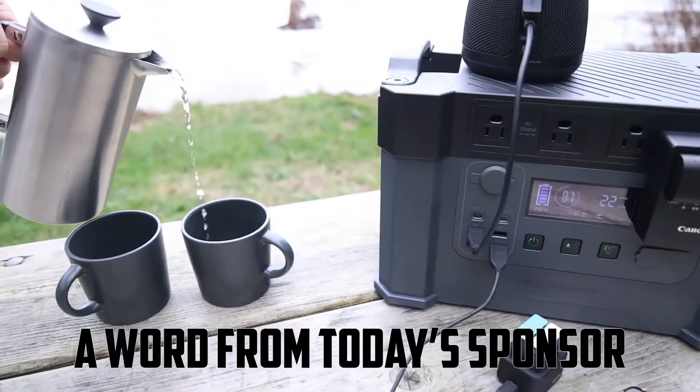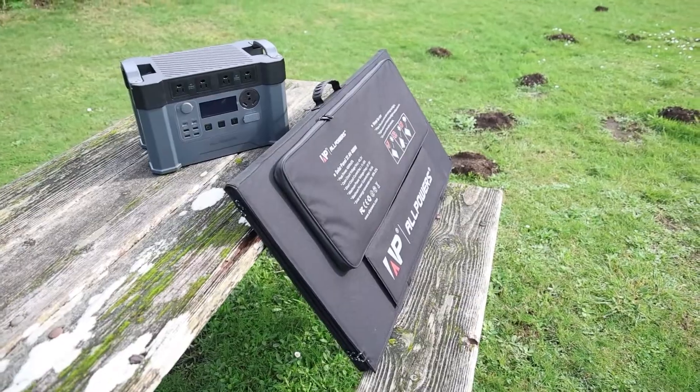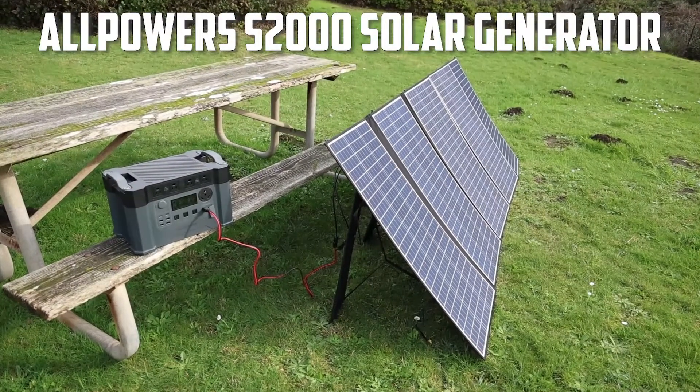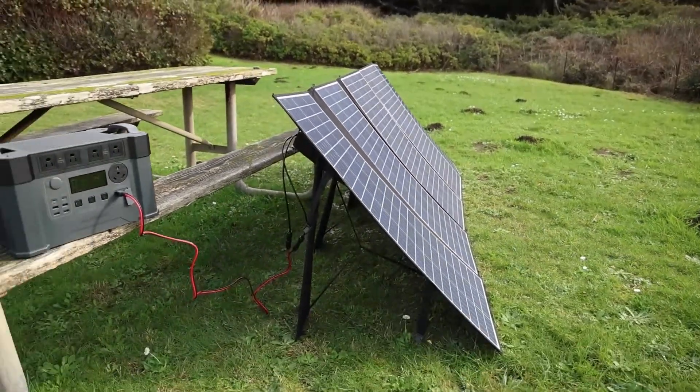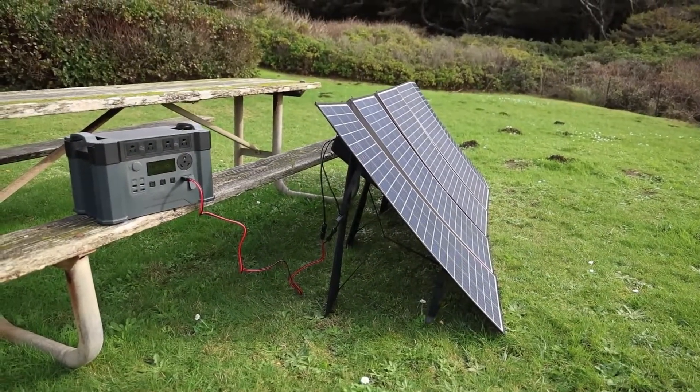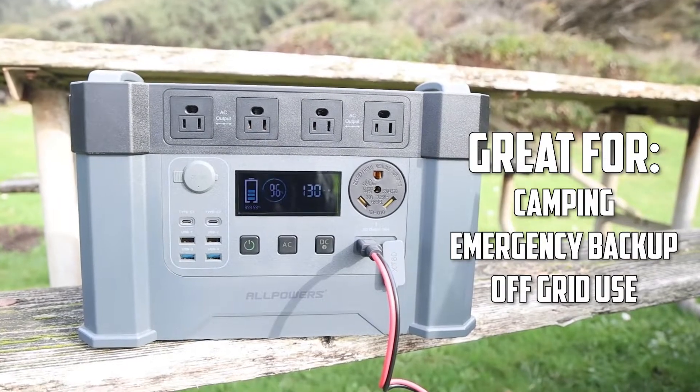But first, a word from today's sponsor. Be prepared for any situation with the All Powers S2000 Solar Generator Kit. This power station and solar panel duo is the perfect accessory for camping, emergency backup power, and off-grid electricity.